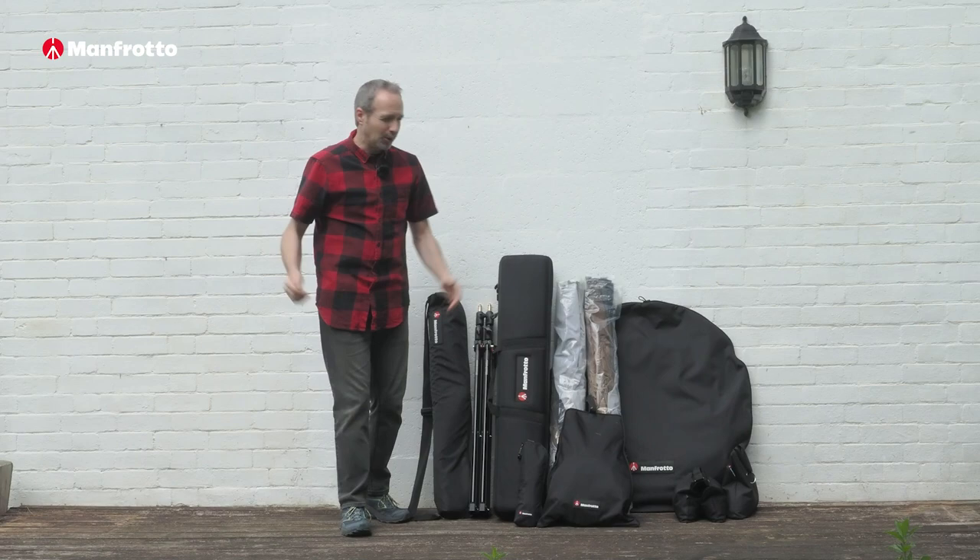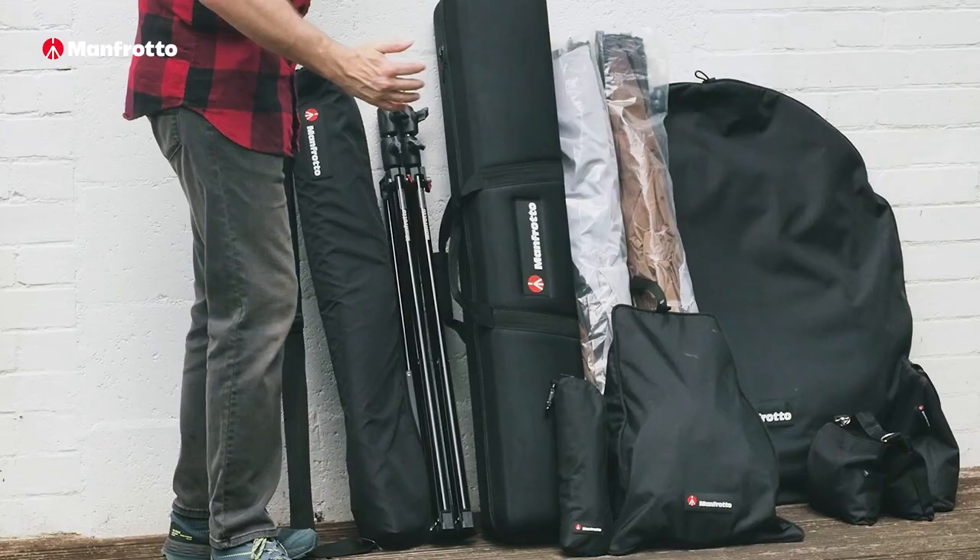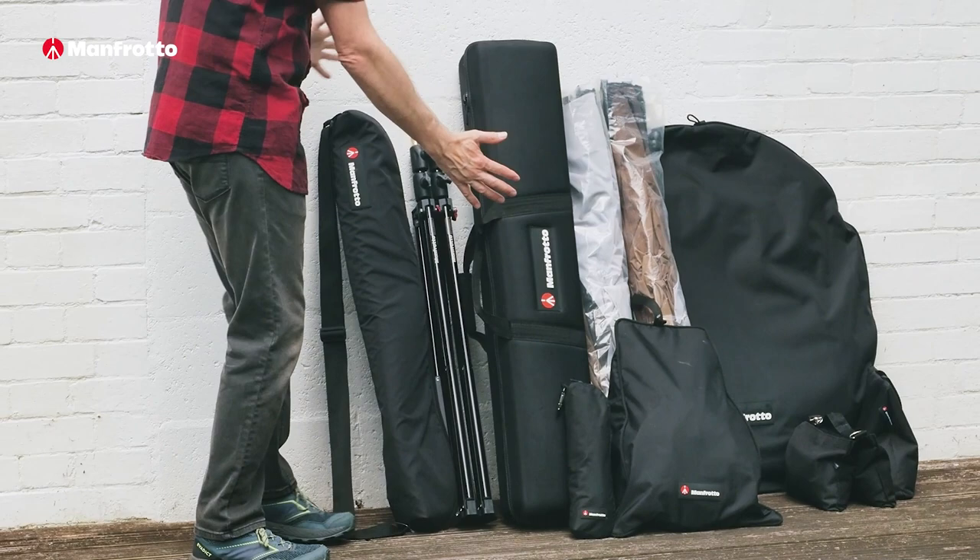And then finally there's the gear. Does it need to be portable? In our case it definitely did, so we used this Manfrotto kit. With all of this kit I was able to set up two different locations with five completely different backgrounds. That's the sort of flexibility you need from your kit on a location shoot.